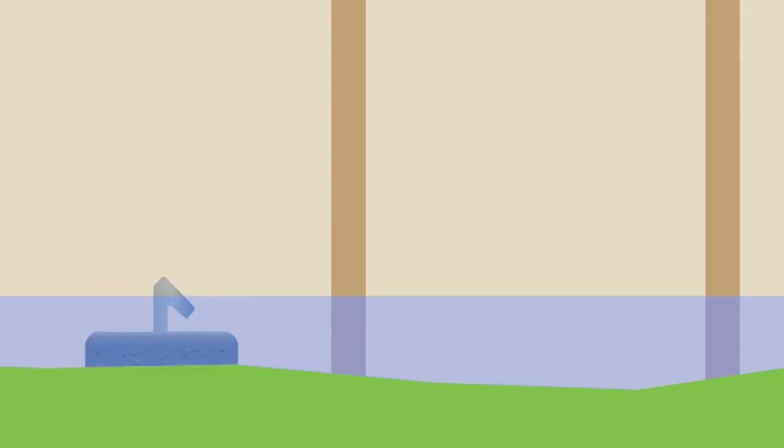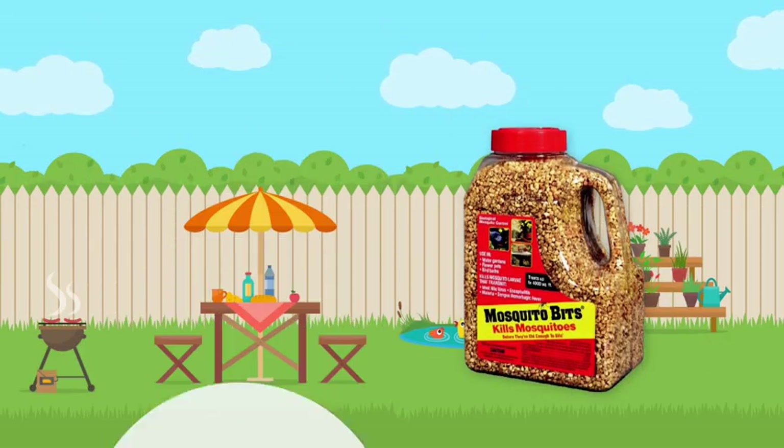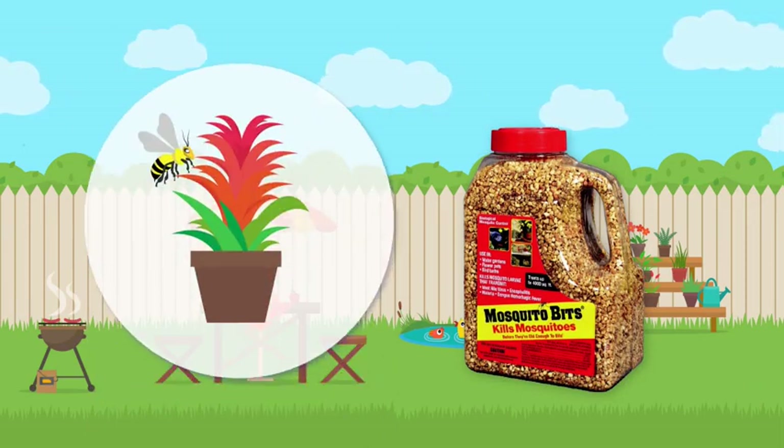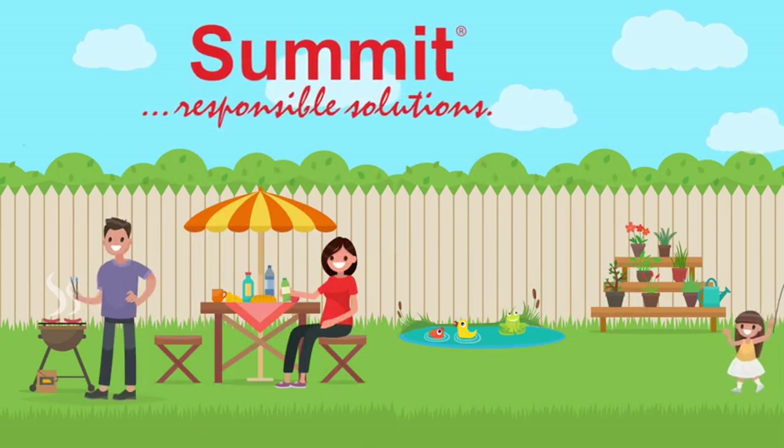When treatment would be easier using a granular product, the active ingredient in Mosquito Dunks is also available in Mosquito Bits. Use Mosquito Bits and Dunks together for maximum larval control.